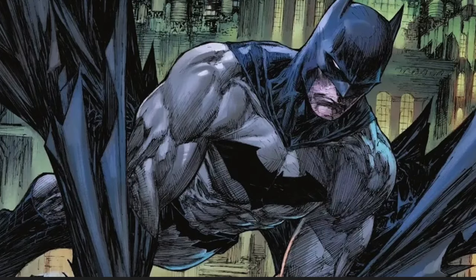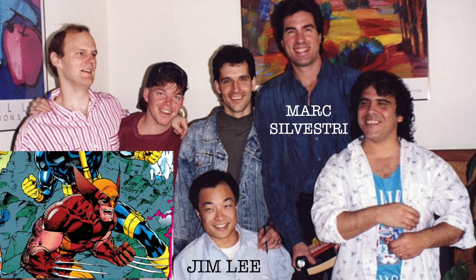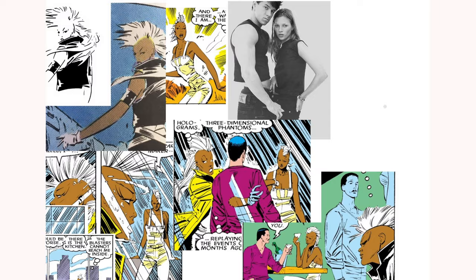Silvestri kept developing his style, and since Jim Lee was the king at that time, he was kind of pulled towards that — especially in the early Cyberforce Image days. But I will forever go back to his early style. So let's give it a try.